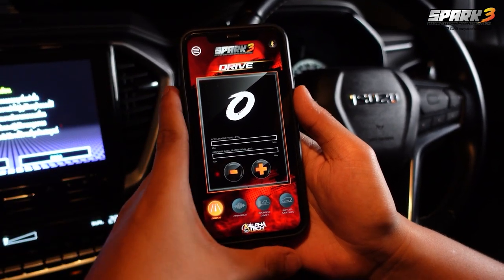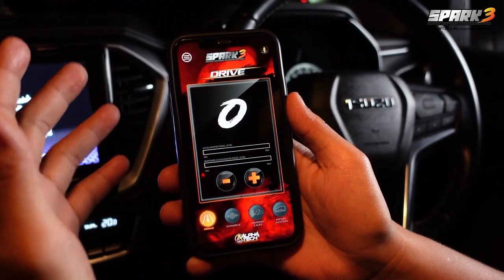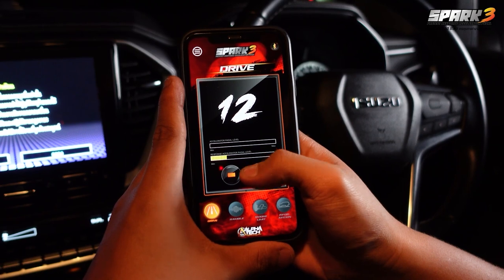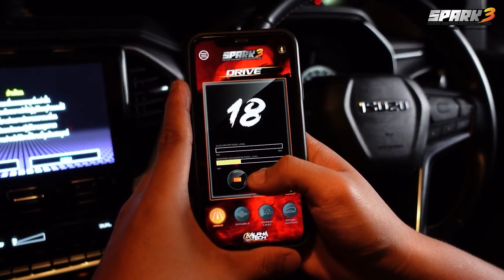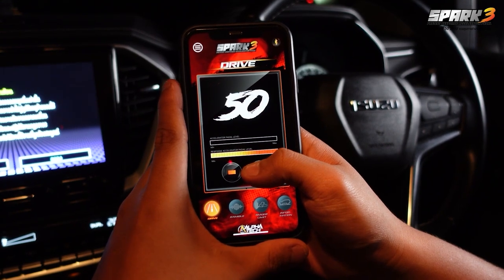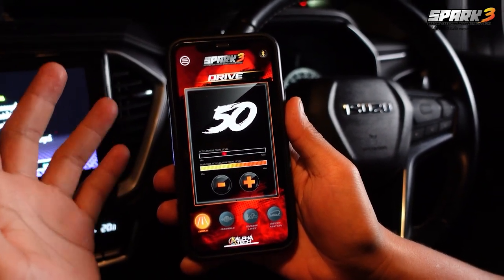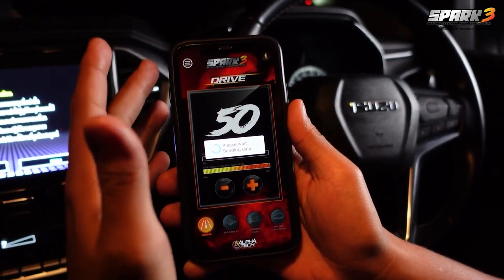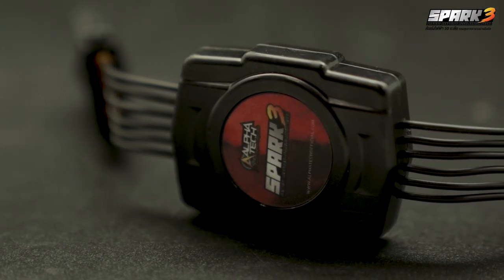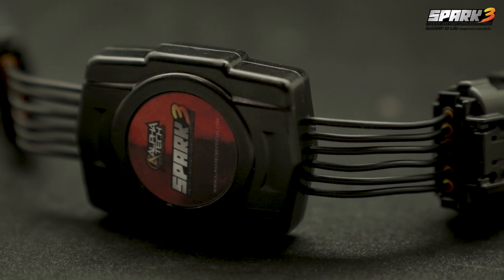In throttle speed adjustment mode, you can choose and adjust accordingly to your needs — up to 50 levels. Just tap the screen; you can press one level at a time or press and hold. The higher the number, the better the response you will get from the accelerator. When finished, the application will send the information to the Spark 3 electronic accelerator.